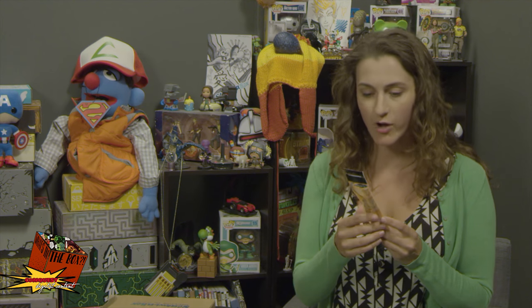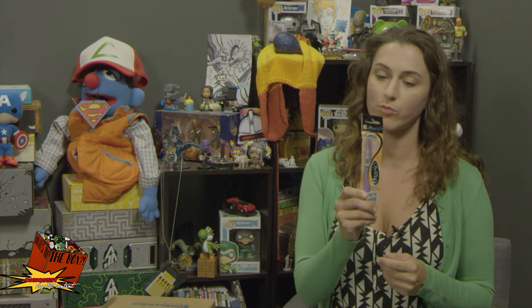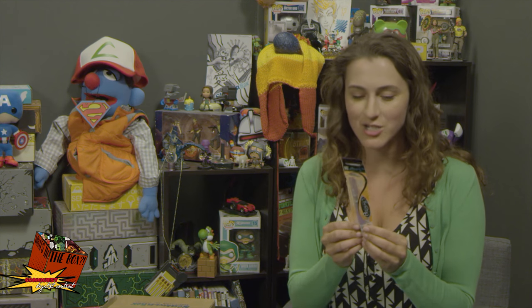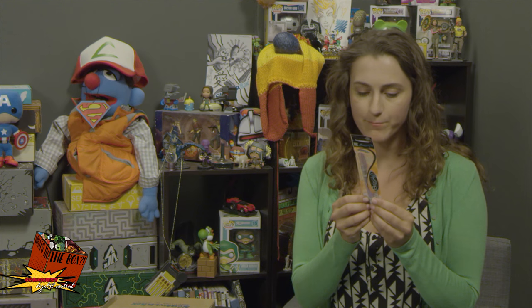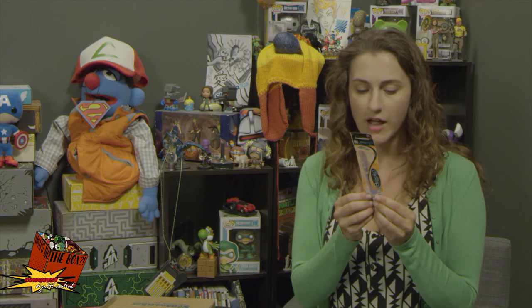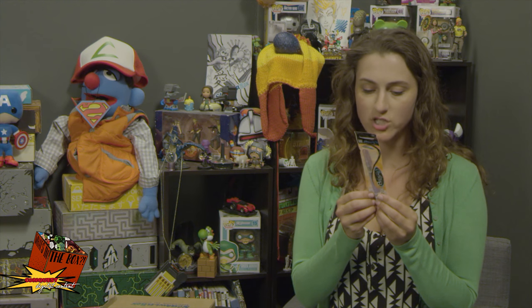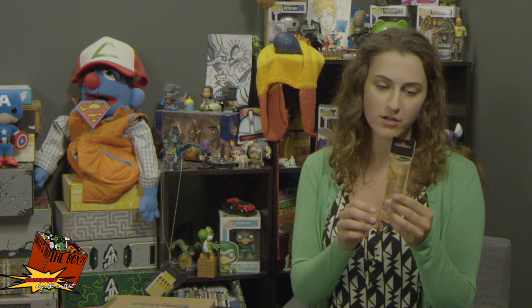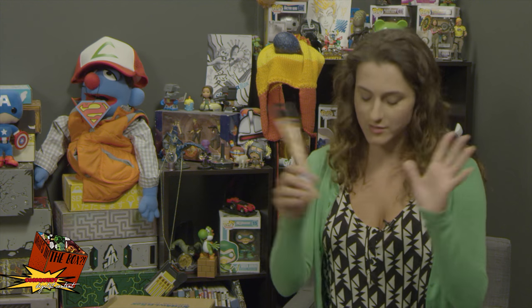Starting out with a watercolor brush — this is the Brush H2O, which I've never used but I've been dying to try. Instructions say: unscrew the brush cap, place fingers on the push panels, gently squeeze while immersing in water allowing it to flow into the barrel, then reattach the brush tip. I think I can use the water to control the flow.